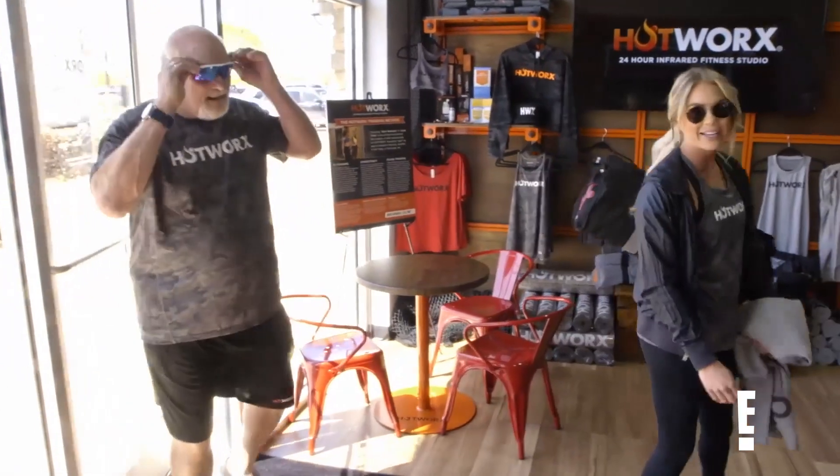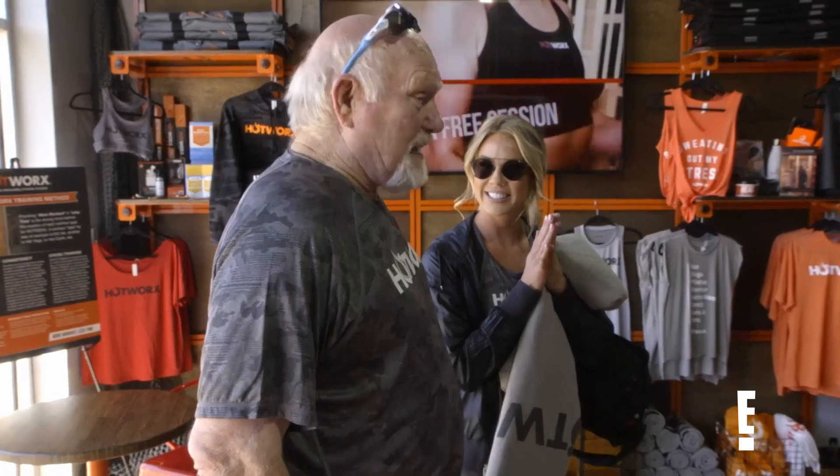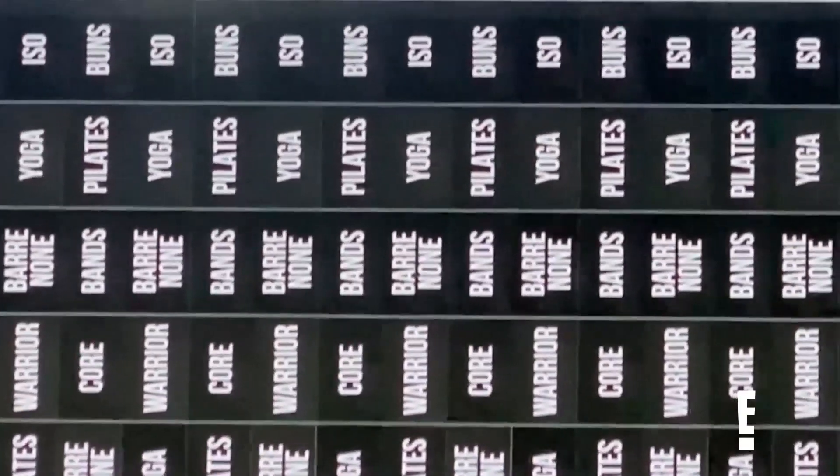I'm bringing my dad to his very first hot works class. As long as it doesn't stink. You might get a little stinky, but that's it.